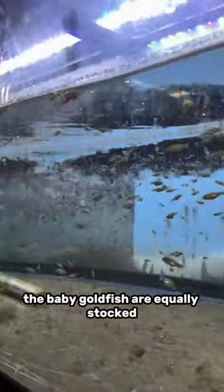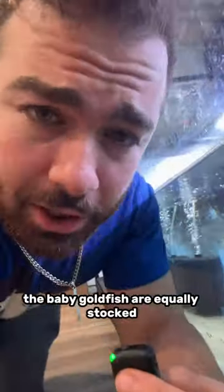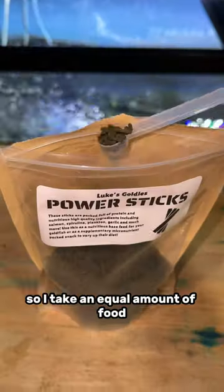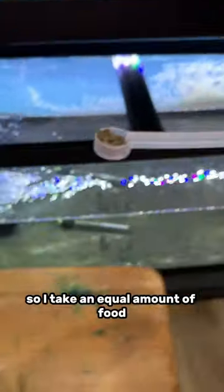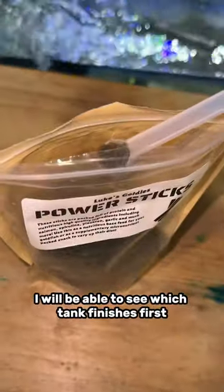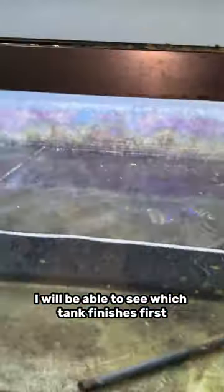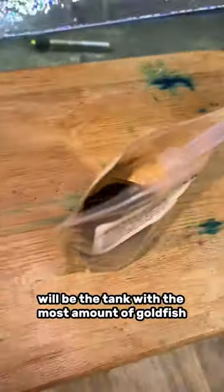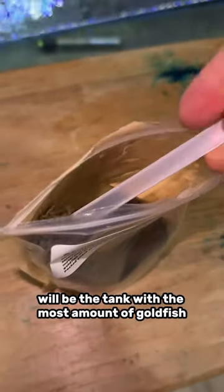How do I make sure the baby goldfish are equally stocked among the goldfish tanks? Well, it's very simple. I use some food. I take an equal amount of food and I put an equal amount of food in each tank. And by doing this, I will be able to see which tank finishes first. And the tank that finishes the food first will be the tank with the most amount of goldfish.